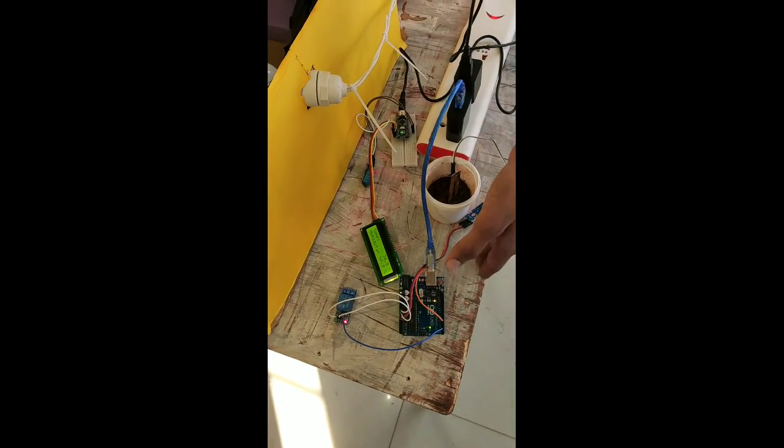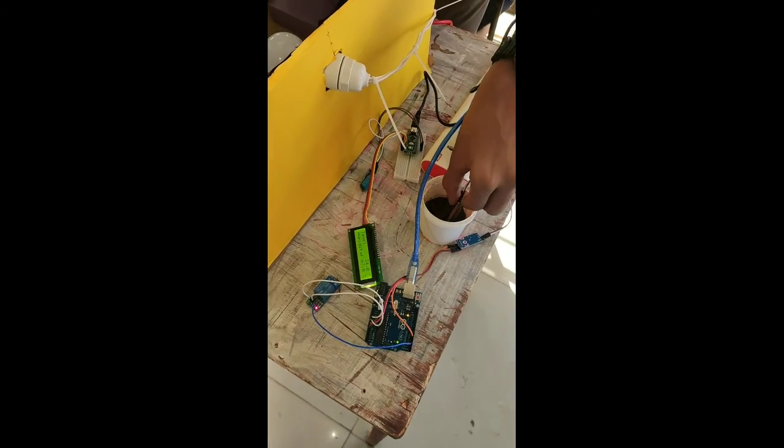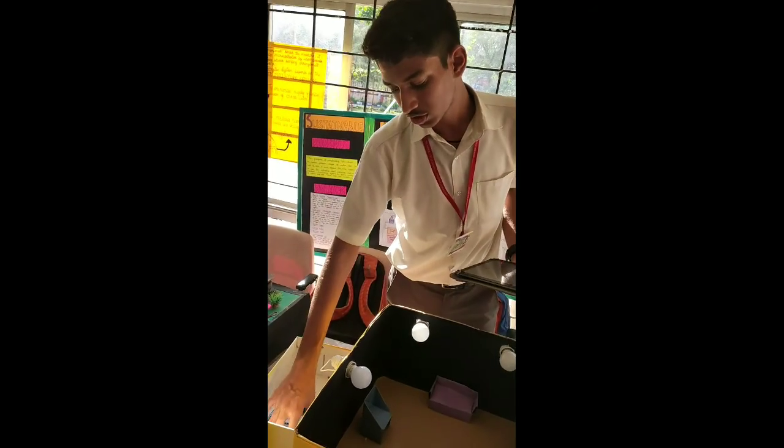The third part of our project is the soil moisture sensor. Right now you can see the relay is turned off because it senses the soil is wet. But as it comes into dry media, the relay turns on, turning on the motor and the autopilot.